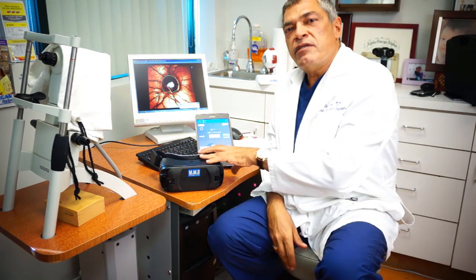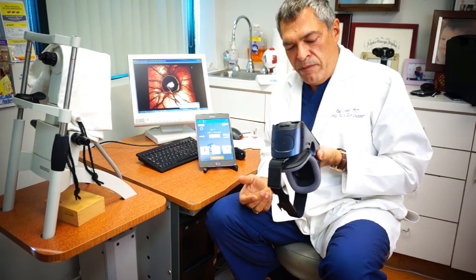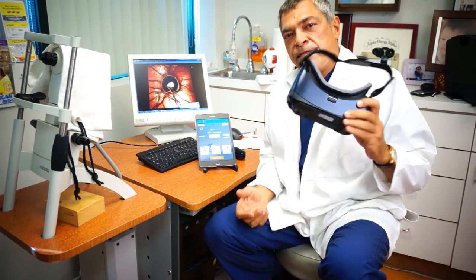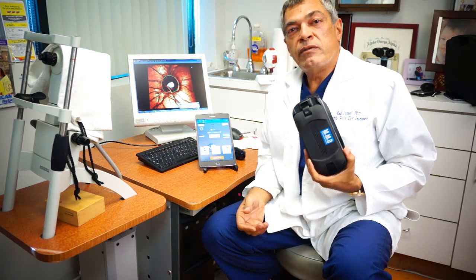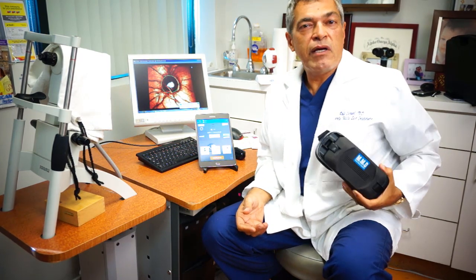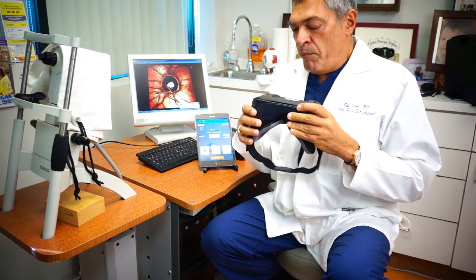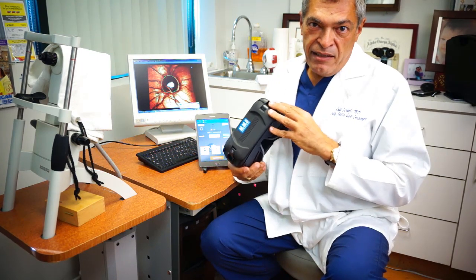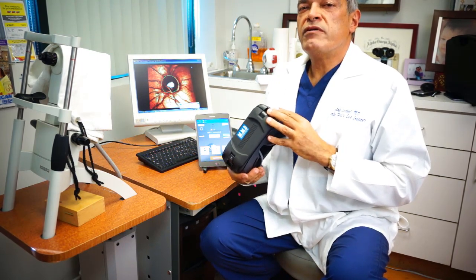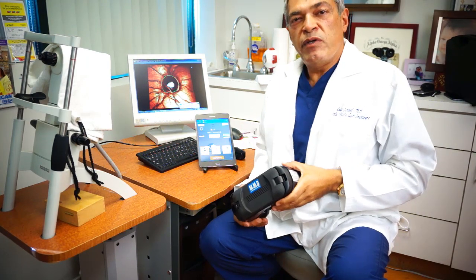What excites me about this virtual reality visual field analyzer is that in addition to producing reports that are virtually the same as big machines, it is portable, battery operated, and it can reach a lot of different patients that I was previously not able to access with my big machine.